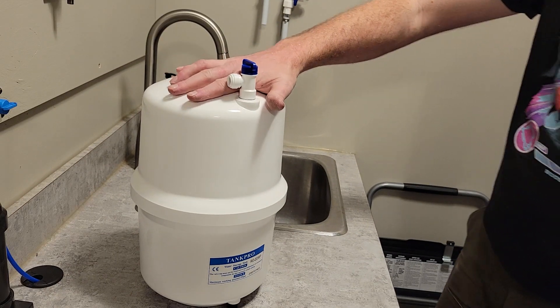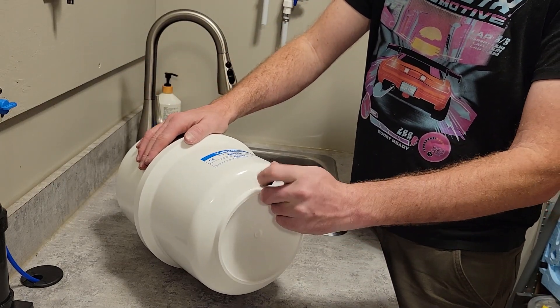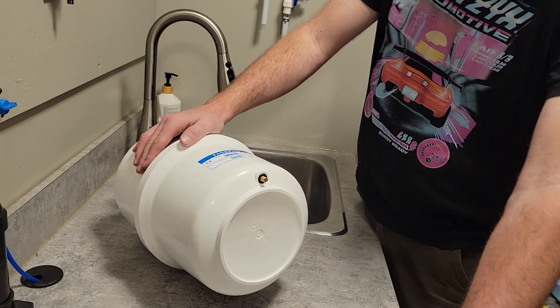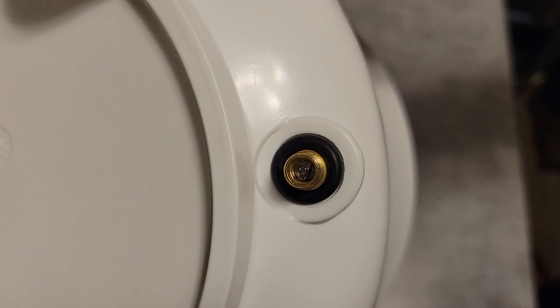To fill the holding tank with air you will need to locate the air valve. It is normally on the bottom or side of the holding tank. Once located, remove the valve dust cover. The valve will be the same as that on a car tire or bicycle tire.